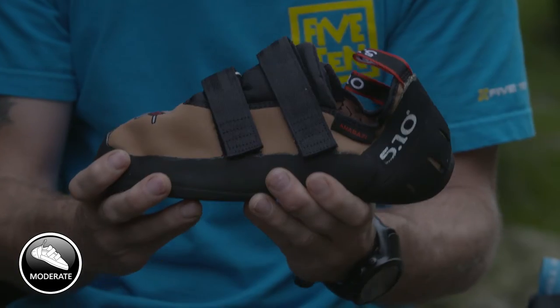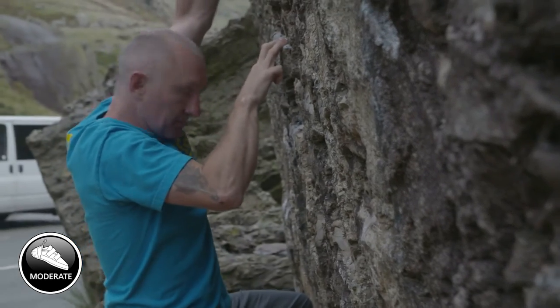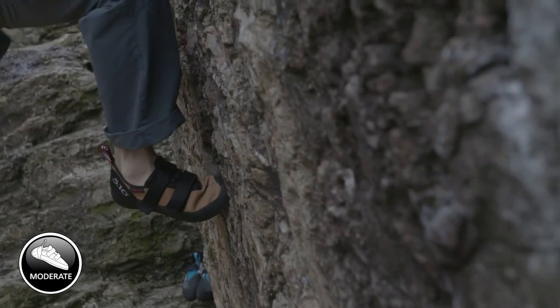They're a little stiffer as well. This is going to offer a little bit more support, so on steeper vertical walls, on little edges, they offer a bit more support whilst climbing.